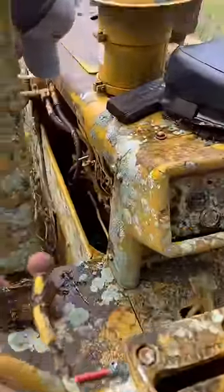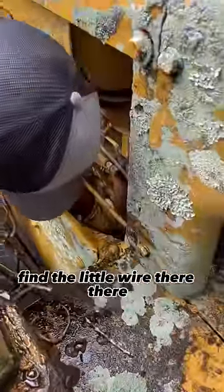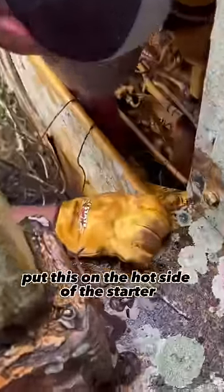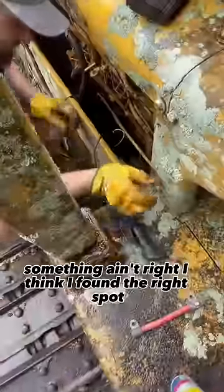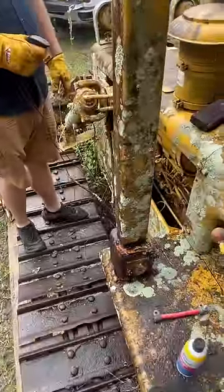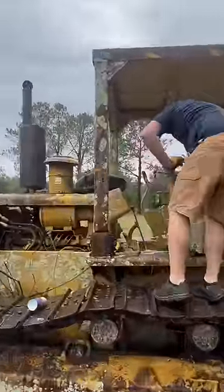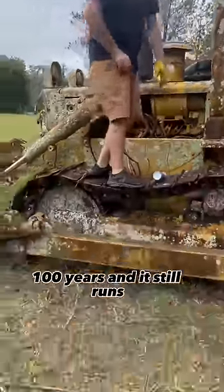Let's find a little wire — there we go. Hook this on the hot side of the starter. Something ain't right... alright, I think I found the right spot now. It should be clear prop. You guys know this thing's been parked here for like 100 years.